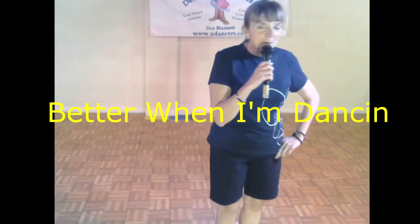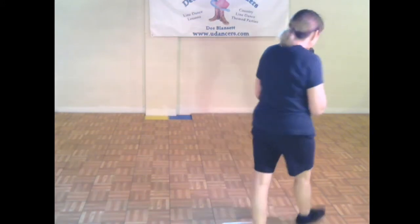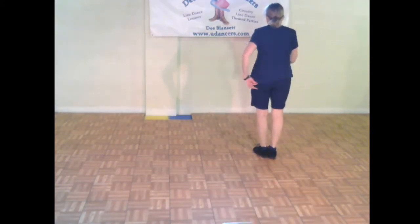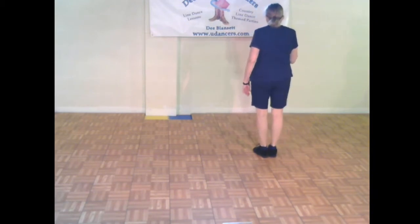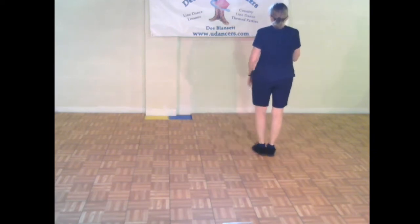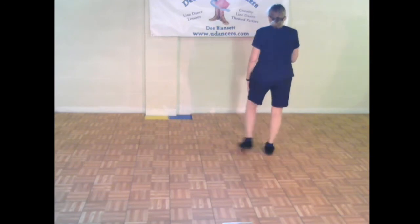Alright, next dance is called 'Better When I'm Dancing.' It's a two-wall dance. Weight starts to the left, you're tapping the right toe out to the right side and bringing it back home. The left foot, the right foot, the left foot. From the top, first eight counts, ready and: point, step, point.